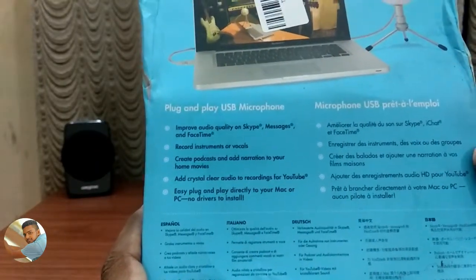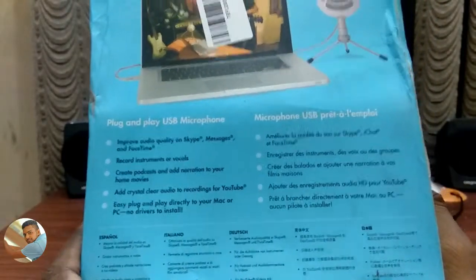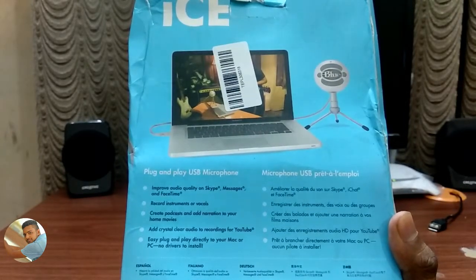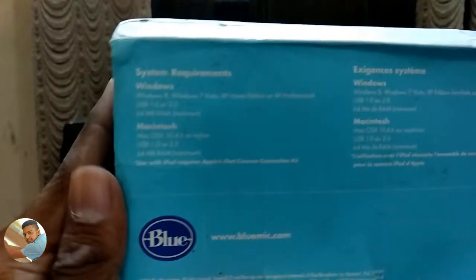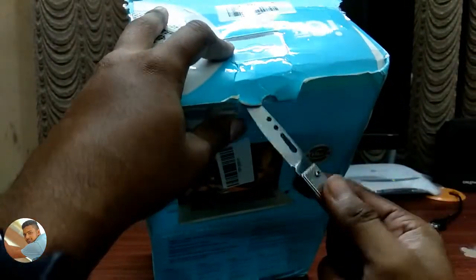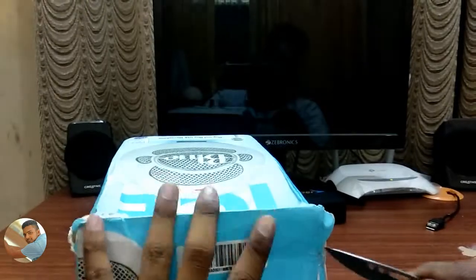You can use it for good audio recording. You can record instruments and vocals and create broadcasts, add narration to home movies. This is a crystal clear audio microphone. For best use, keep the microphone at least 2 inches away from your voice. System requirements include Windows 8, Windows 7, Vista, XP, and Mac.